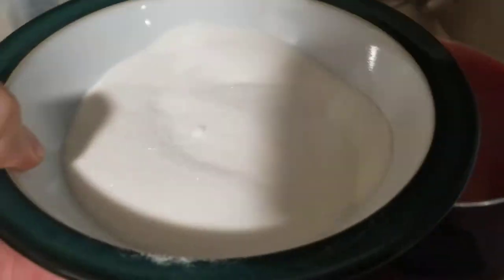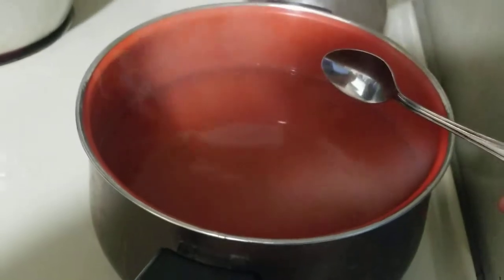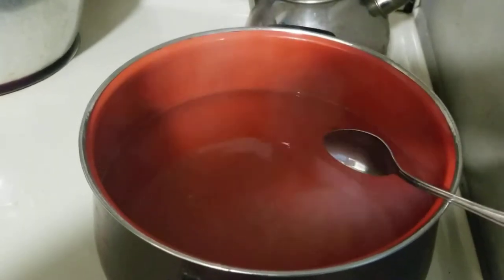Now that we have our jam at a boil, we can take our mixture of surdough and quarter cup of sugar and add that in. Stir that in nice and good. We're going to bring it right back to a nice rolling boil, and once it gets back to a rolling boil, it's done.